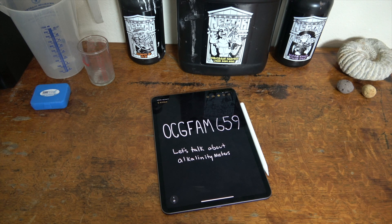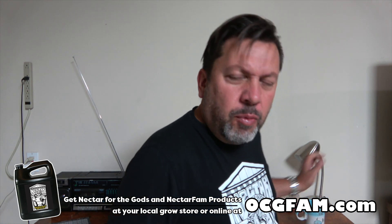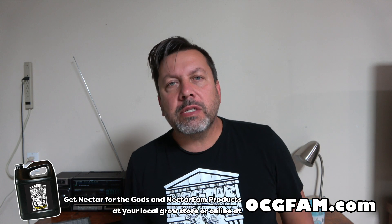It's the OCG Fam Show. We've been talking a lot about alkalinity, and today we're going to talk about the meter you need to use to measure it. Bob from Oregon's Constant Gardener — welcome to the OCG Fam Show, to you my YouTube buddies. What's going on?